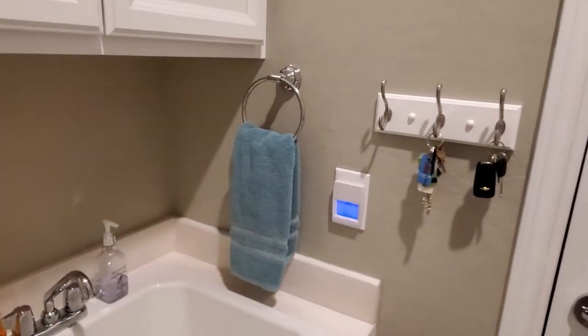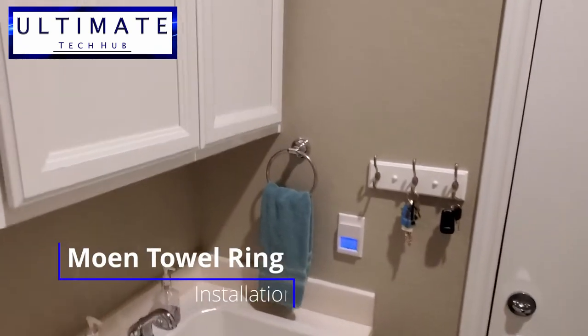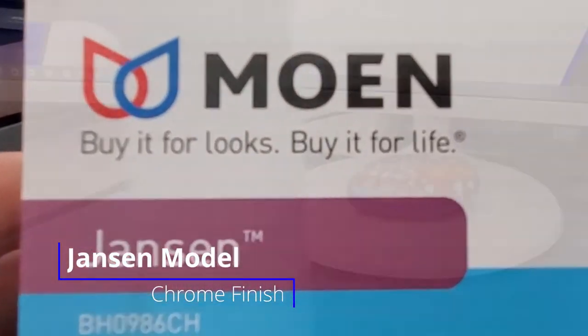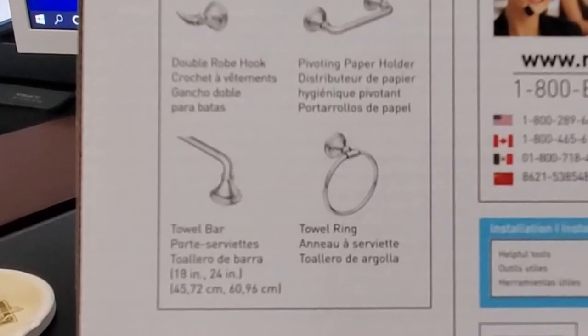Hi guys, welcome back to the Ultimate Tech Hub. On today's episode, I'm going to show you how to install a Moen towel ring. This particular model is the Janssen model and it has a nice chrome finish. Let's open the box and see what's inside.